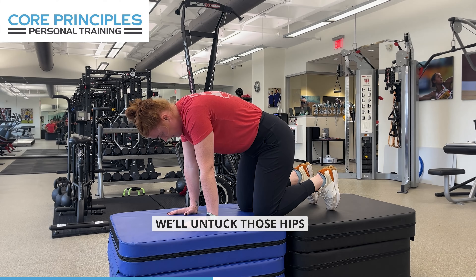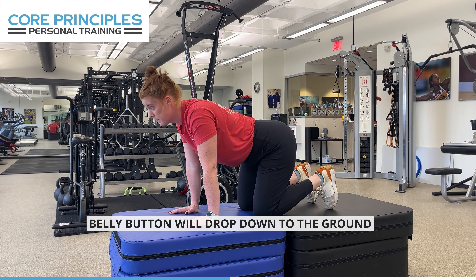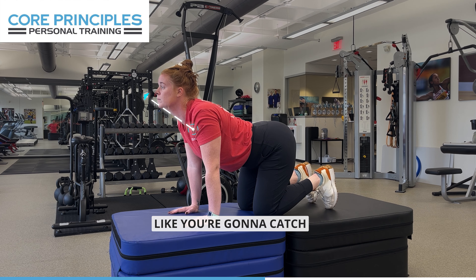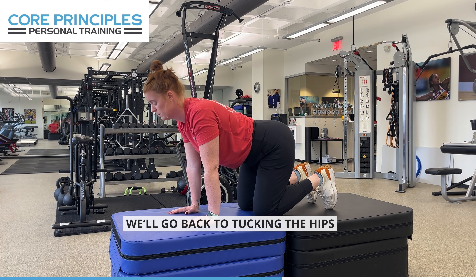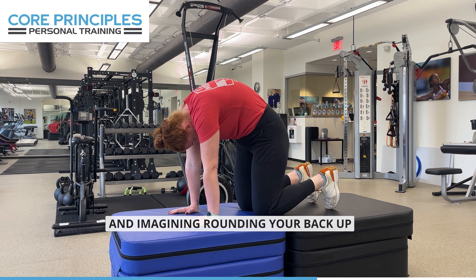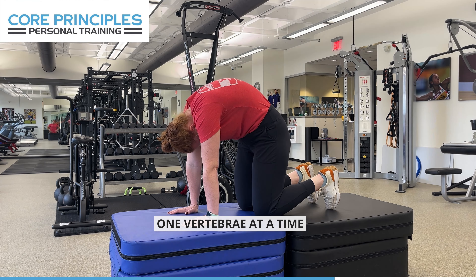We'll untuck those hips. Belly button will drop down to the ground. Chin and chest will lift up to the sky like you're gonna catch a raindrop in your mouth. We'll go back to tucking the hips and imagining rounding your back up one vertebrae at a time.